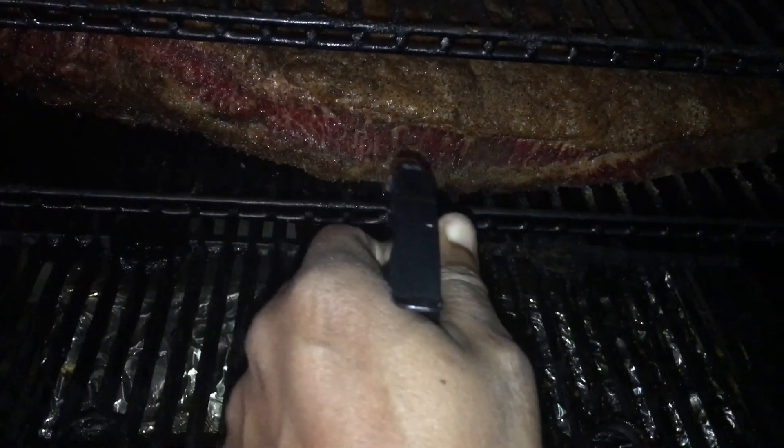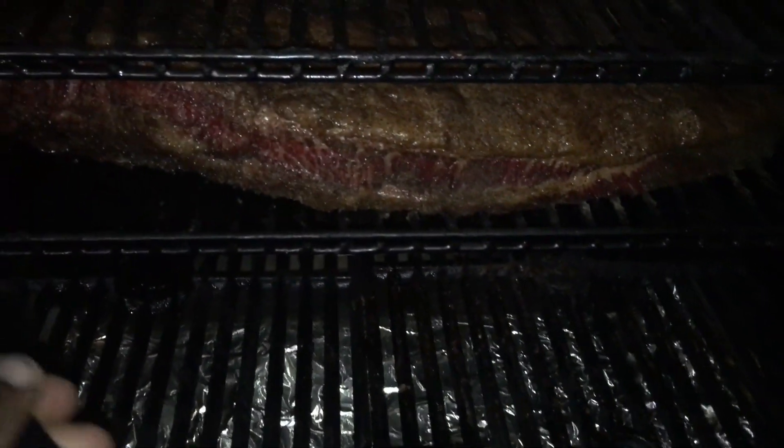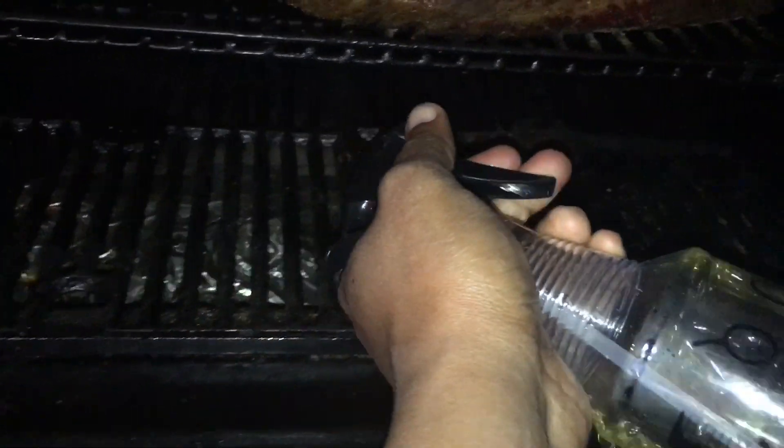I've hit the three-hour mark and I'm giving a light spritz using some apple cider vinegar and water. Color looks okay so far, and I'm going to let this cook for another couple of hours and come back to check the color and see if we're ready to wrap.